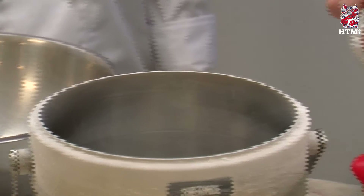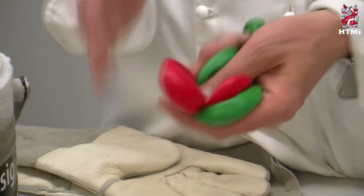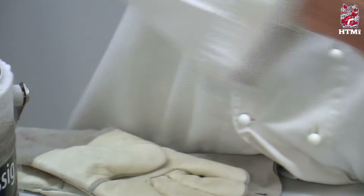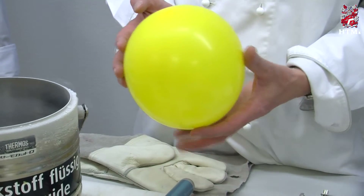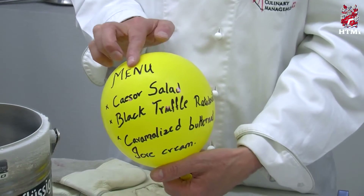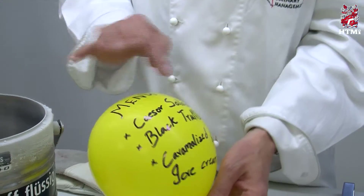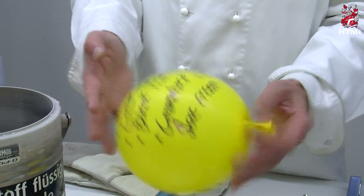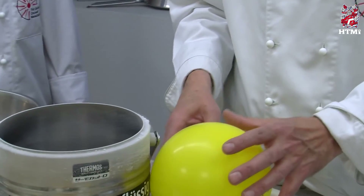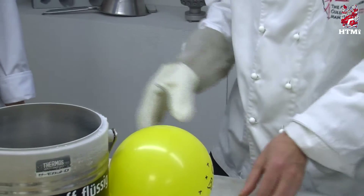A very nice item for presentation would be balloons — just regular birthday balloons, any color. You blow them up as you would for your own birthday party. We have one prepared here, just the size that fits into the container with the liquid nitrogen. What we do is print our menu on it, because this will be our menu presentation. We wrote with a normal marker pen on the balloon with normal air. Now we will immerse it in the liquid nitrogen, but first I will put on my gloves.